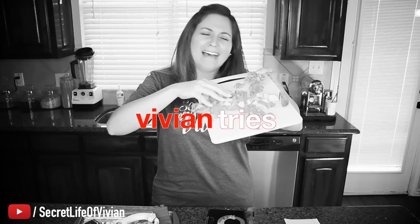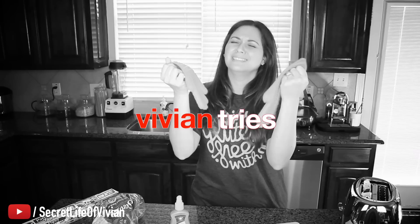Are you tired of wasting your hard-earned money on shitty kitchen gadgets that don't work? Vivian calls the BS. With Vivian Tries, you just sit back and enjoy — just like being in your kitchen with a good old friend.